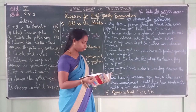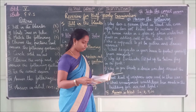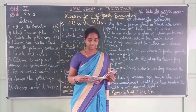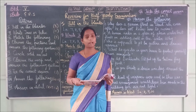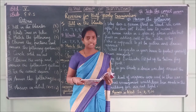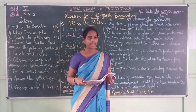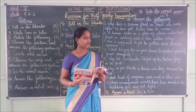Seventh question: What kind of weapons were used in the war? Answer: Many sophisticated fighter planes, tanks, helicopters, machine guns, etc. are used in the war.